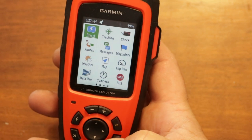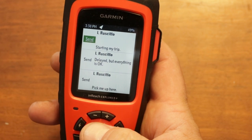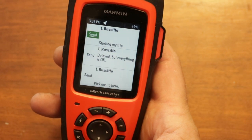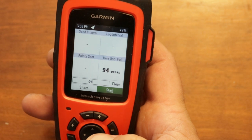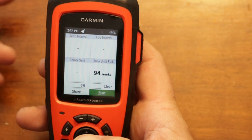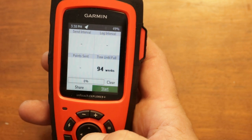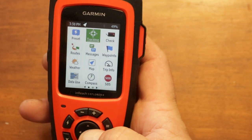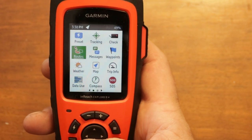The preset button is in the top left corner. You can access preset messages like 'starting my trip,' 'delay but everything is okay,' 'pick me up here' — simple messages like that. There's a bunch we'll go through. The tracking feature keeps your intervals, different points, your log, basically everything — how long you've been going — all the stuff a regular GPS does. You can also check your mail and routes the same way as a regular GPS.